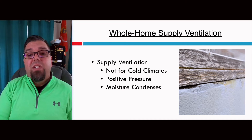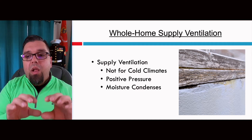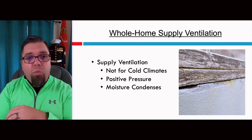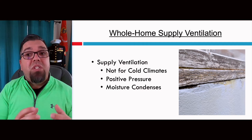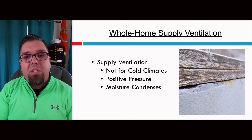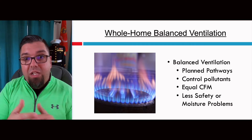You should not do supply ventilation in cold climates. You're going to have a positive pressure in the entire building if you're not exhausting air — you're only bringing supply air in from outside. What ends up happening is we start blowing warm, moist air out of the building in winter, and all of the surfaces will start to condense and get moisture, leading to rot on things like sills or window sills, or anywhere there are cracks and holes. When we push high-moisture-content air through positive-pressure spaces, we end up with mold. So don't do supply ventilation in the Northeast or any cold climate — present balanced ventilation as the better option instead.